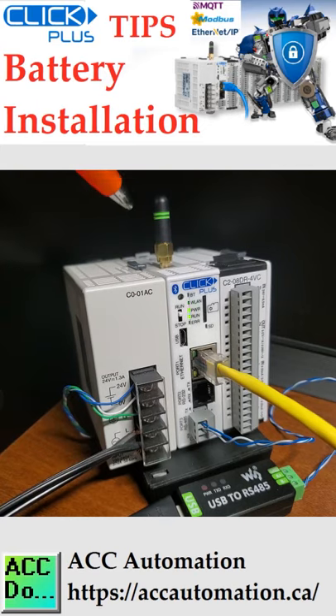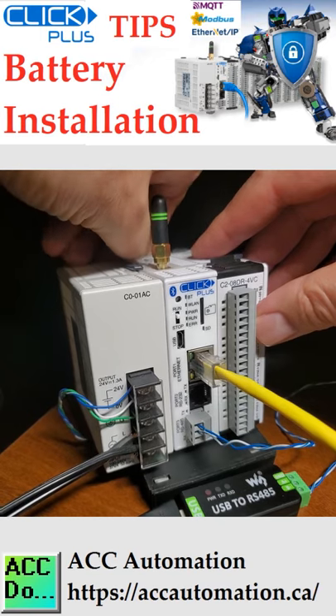CLICK PLUS PLC battery CR2032 installation. Power up the CPU for at least 10 minutes to charge the CPU's capacitor prior to removing the battery.